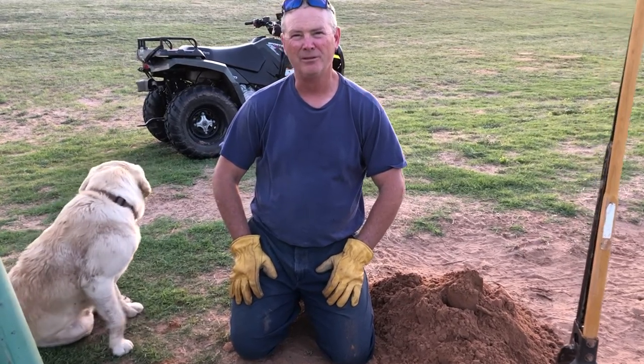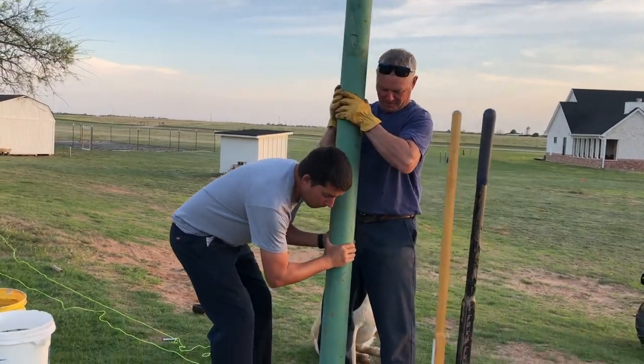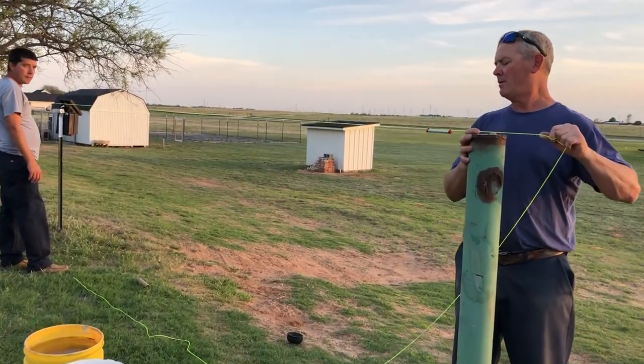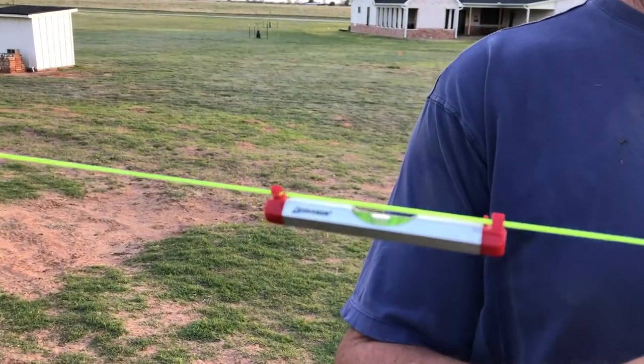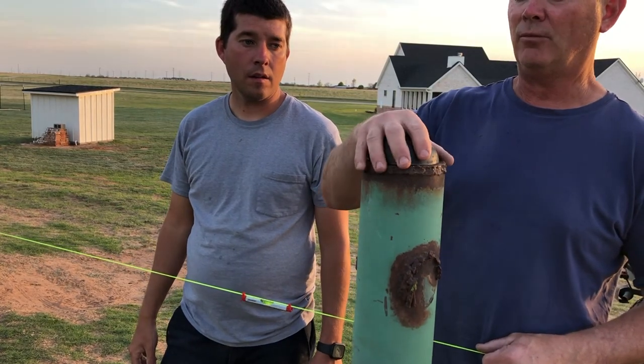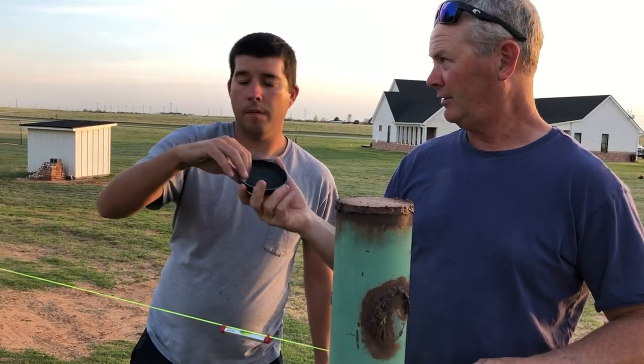We're working hard to get posts in the ground. We're going to have somebody come out and do some welding tomorrow for us. We'll grind on this a little bit here and weld it — it'll give a good look.